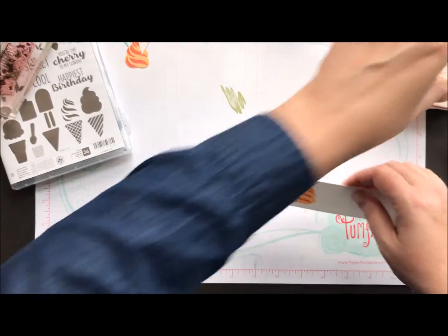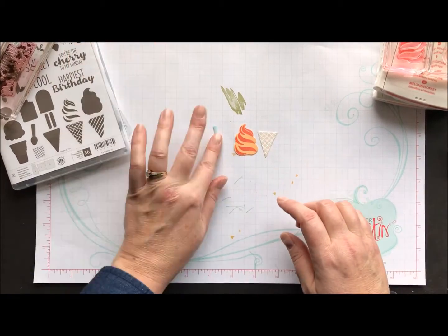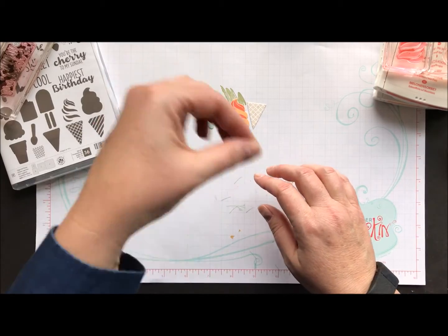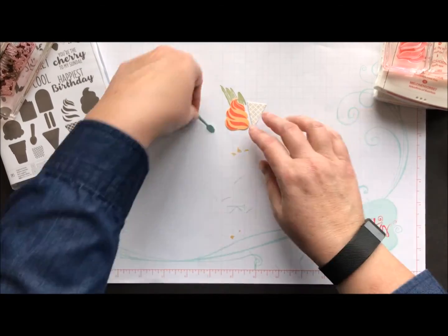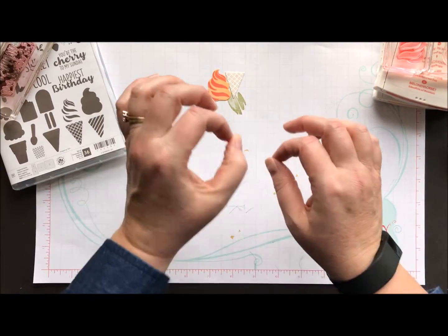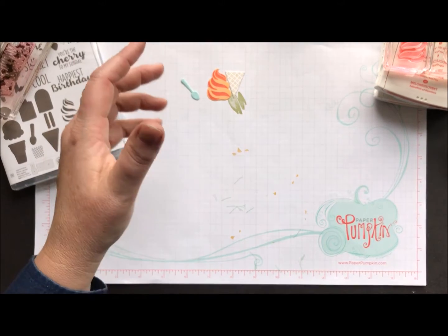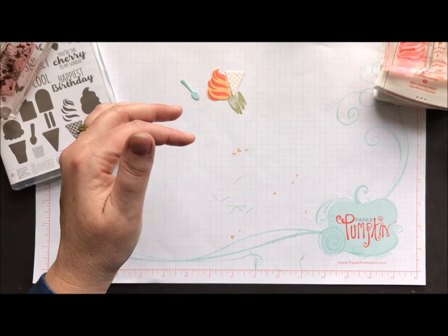I'm not going to make you watch me die-cut, so here's my ice cream cone, my swirl, and there's my little spoon — how cute is that? It's like something for Barbie, or actually Polly Pocket — my kids always had those and I was always picking the little shoes out of the cracks in the hardwood floor. So I'm glad they're out of that stage!